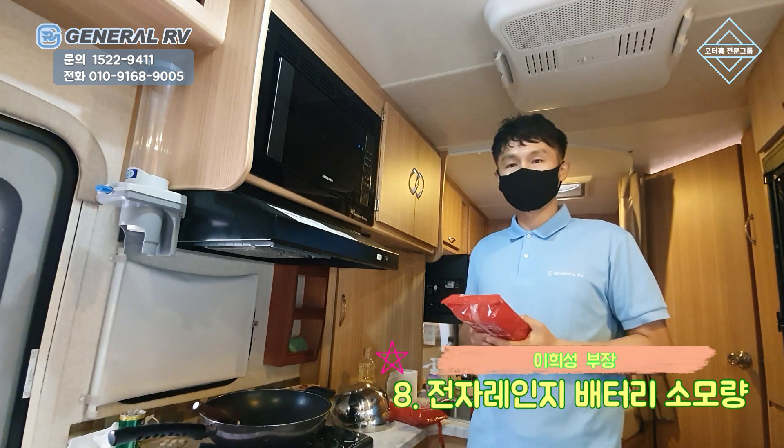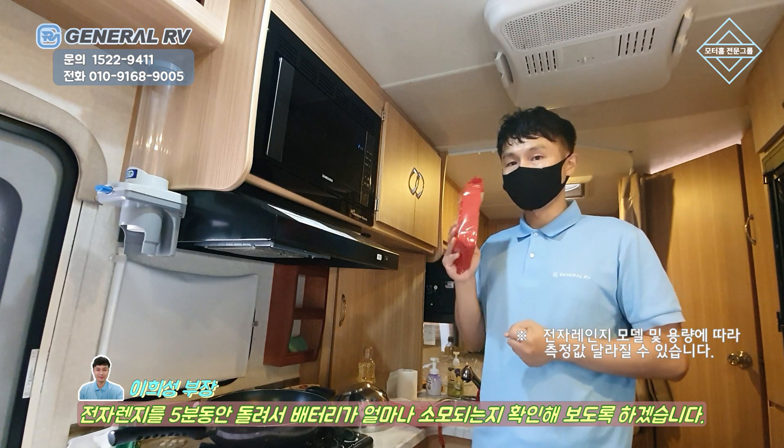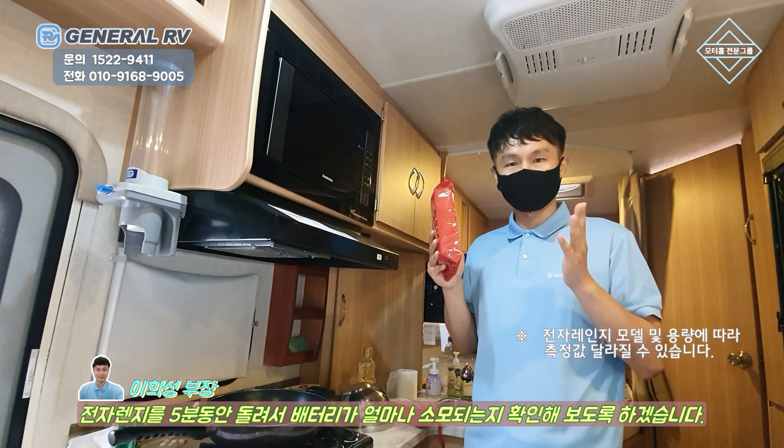보통 냉동식품이 5분 정도 조리를 해야지 완성이 되는데요. 전자렌지를 사용해서 이 제품을 5분 동안 돌렸을 때 몇 암페어가 소모되는지 한번 보도록 하겠습니다.